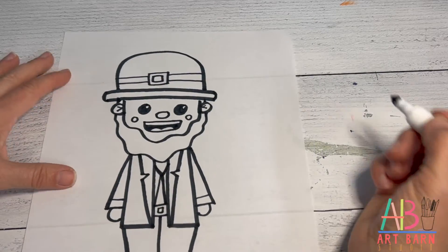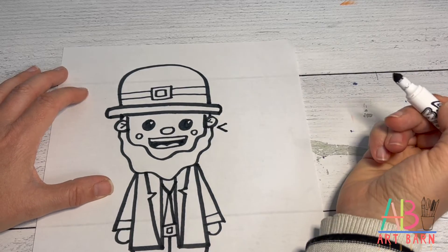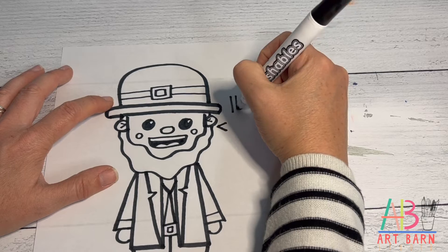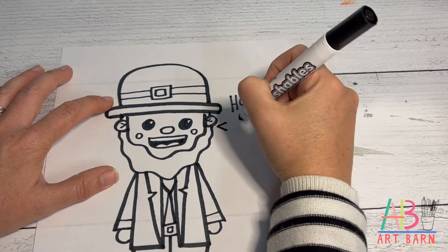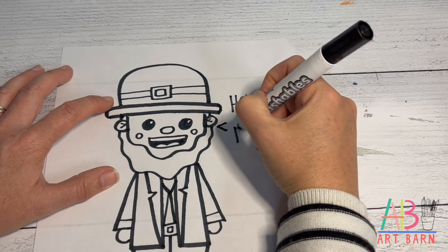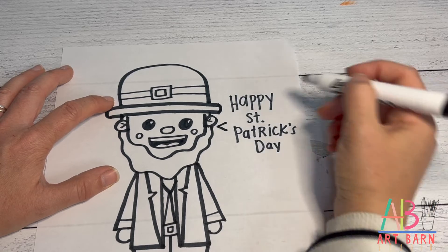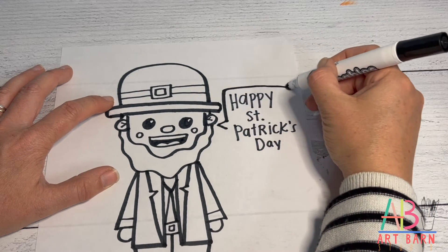Last thing is to add the words. You can do left or right so it looks like it's coming out of his mouth — draw a little sideways V, then write the words first and draw the box around them so it fits. Write 'Happy Saint Patrick's Day,' then take that little triangle and draw the speech bubble box around it.